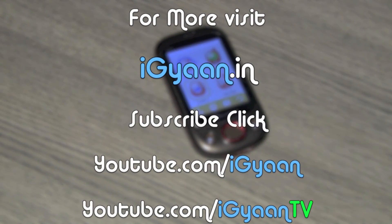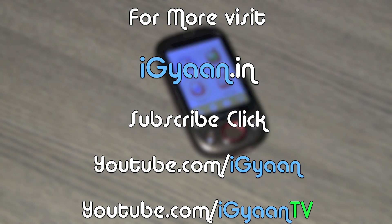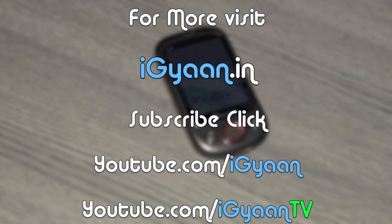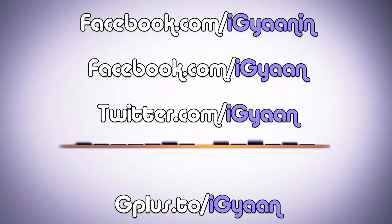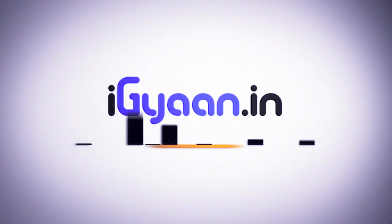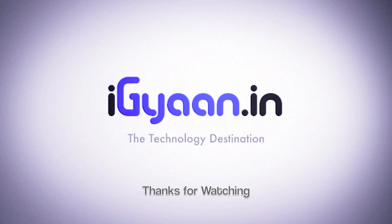For more unboxing videos, reviews, and tutorials, log on to IGAN.in. If you have questions, visit our forums, and subscribe to our YouTube channel at youtube.com/IGAN and youtube.com/IGANTV. You can also catch us on Facebook, Twitter, and Google Plus — links are in the description below. If you like this video, give it a thumbs up. Until the next video, take care!